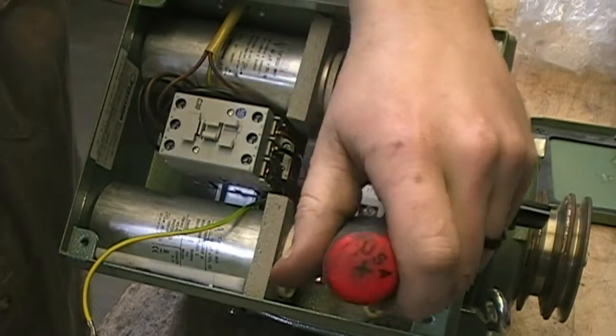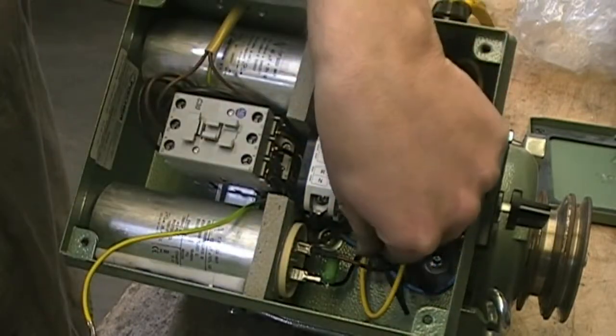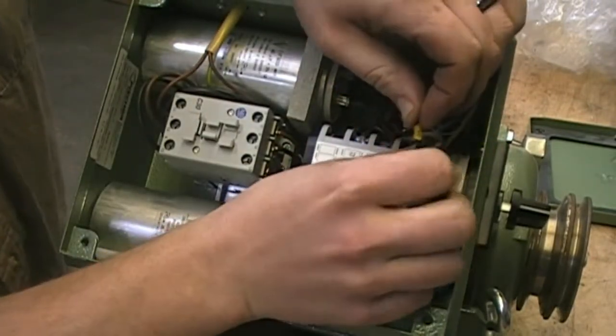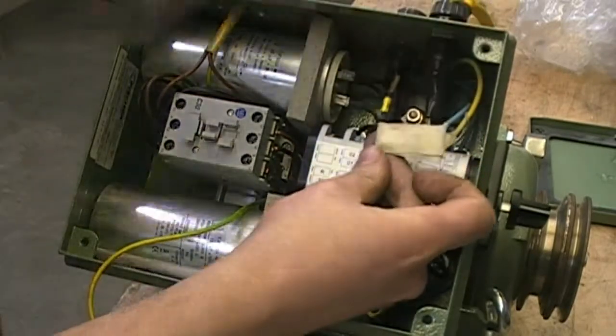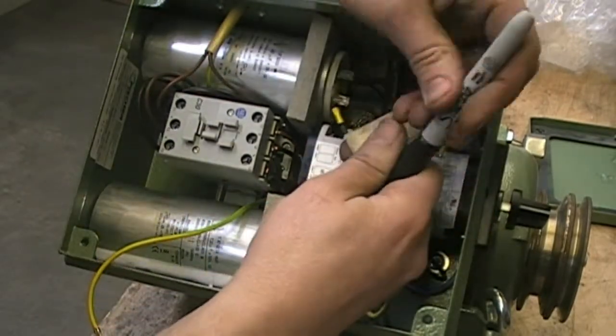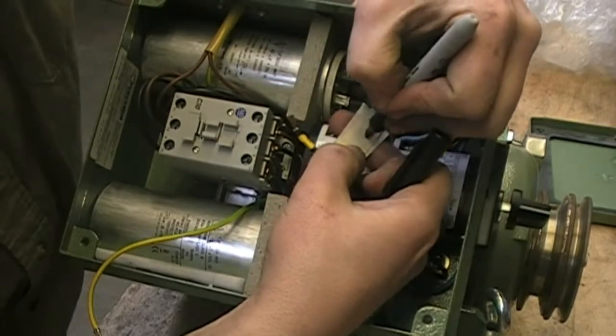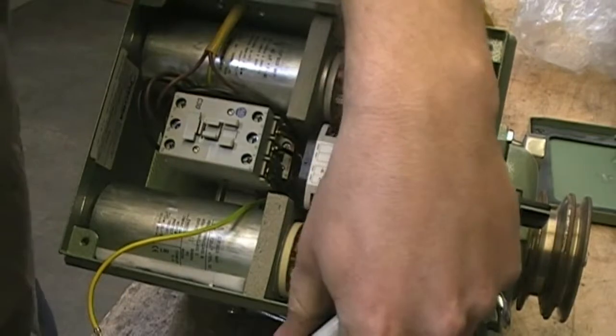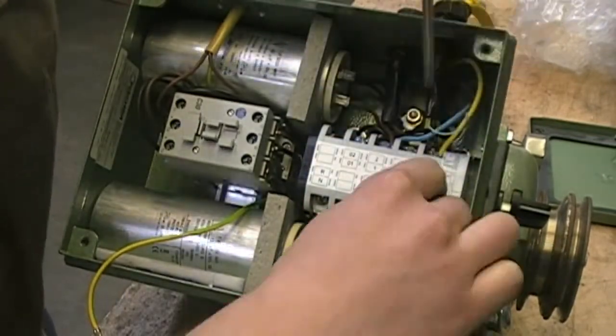Now 22 and 11 are connected directly to the switch — here and here. So this one we know is 22, so we'll label that one. This lower one is 11 as labeled on the switch.